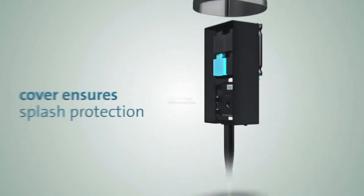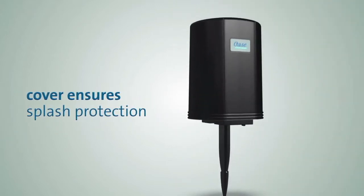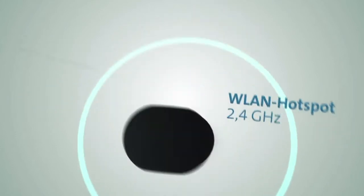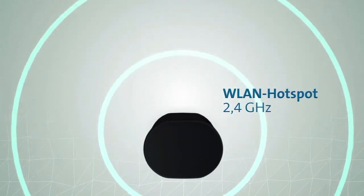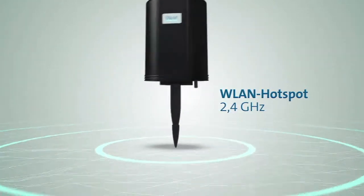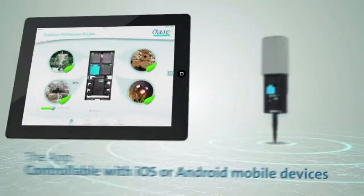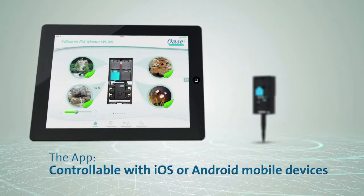A practical cover protects the entire device against the elements. This new FM Master works as a wireless hotspot at 2.4GHz. Using an app, it can be controlled on both iOS and Android mobile devices.